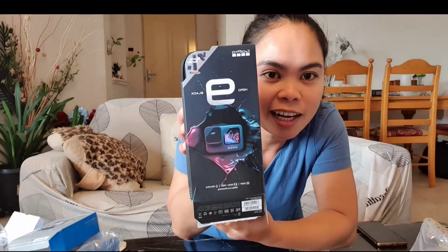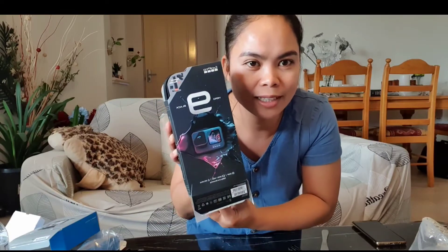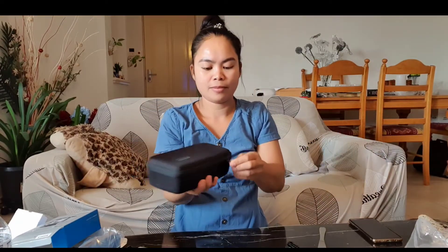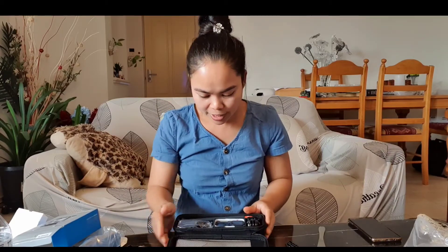Here it is — Hero Black 9 GoPro! They said this is really good for vlogging, especially when you do activities like biking and driving. So this is it, my GoPro Hero Black 9.